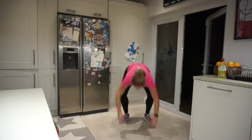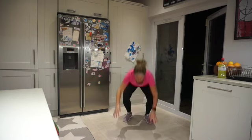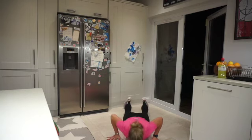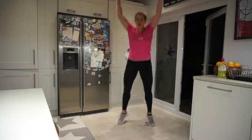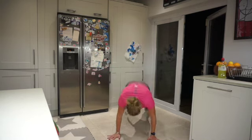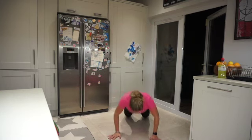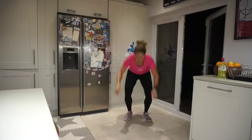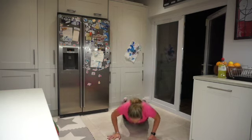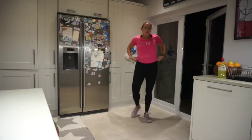We've got full energy here. 30 seconds to go — we're in this together. There are no edits in this video, I'm doing it with you. 15 seconds — to the top! Give me a jump at the top — big jump. One more. Oh my word.